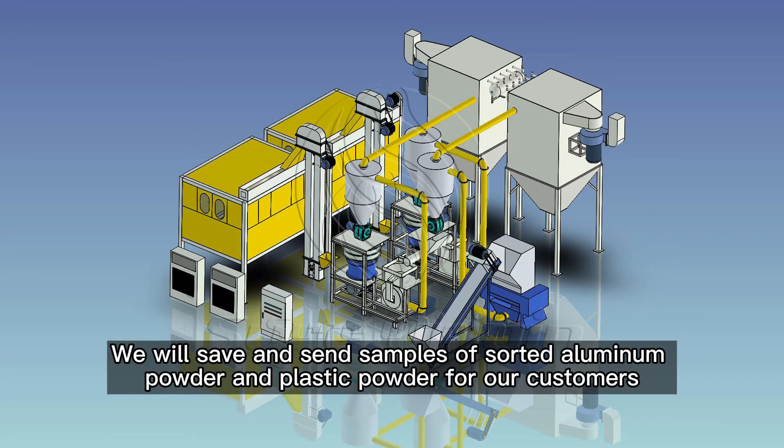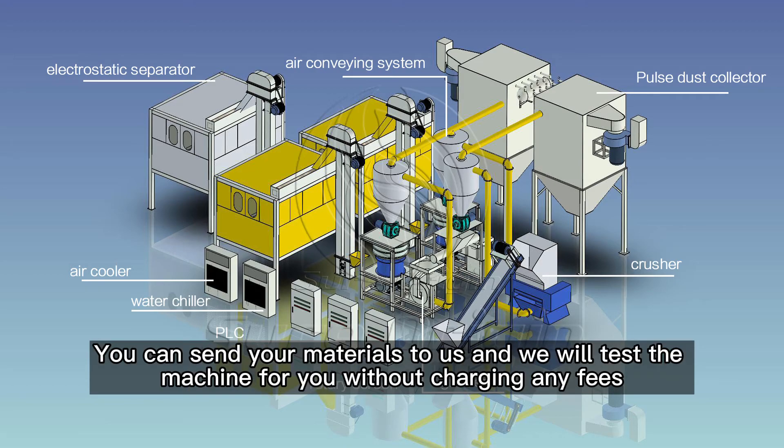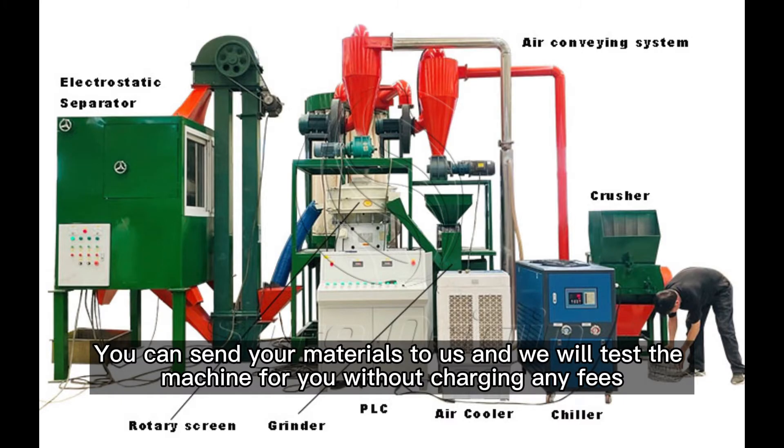We will save and send samples of sorted aluminum powder and plastic powder for our customers. You can send your materials to us and we will test the machine for you without charging any fees.